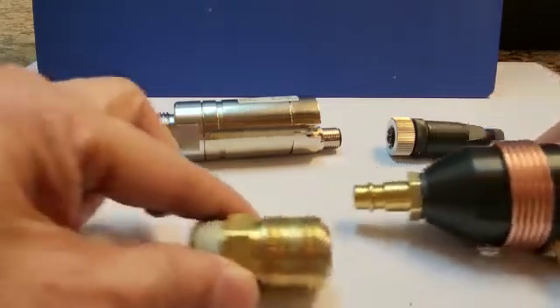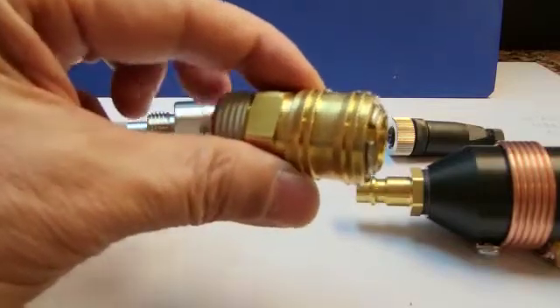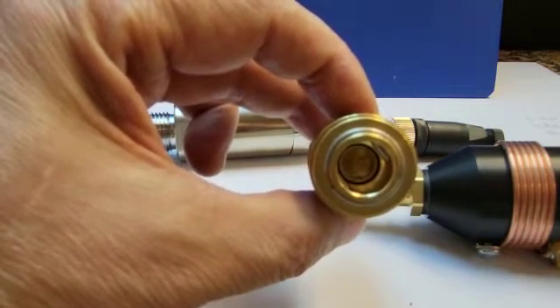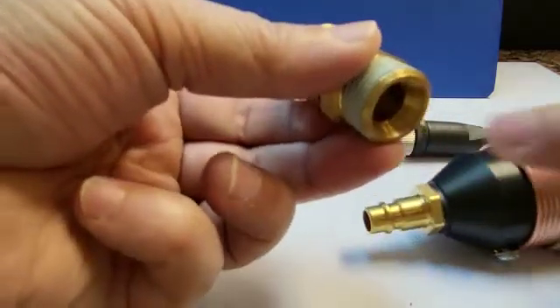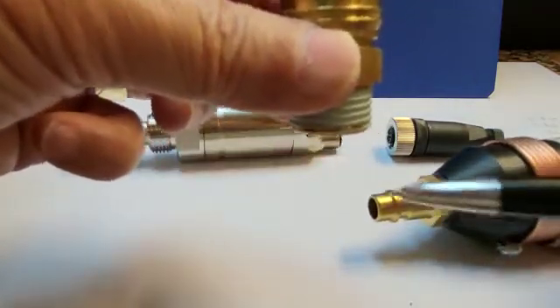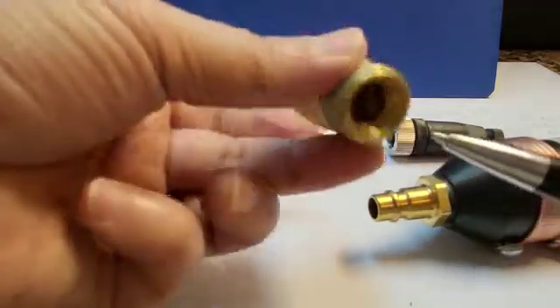Now let's go back to the quick coupling. The quick coupling acts as a non-return valve — the air or gas can only go through after you install it into the pipe, perhaps after a valve. When you open the valve, the air will go through here, but it is being blocked inside. There is a non-return valve — only after you insert this fitting into here will air flow through.